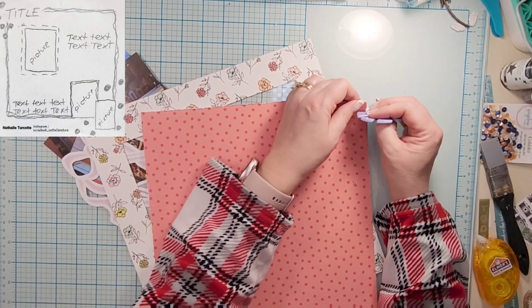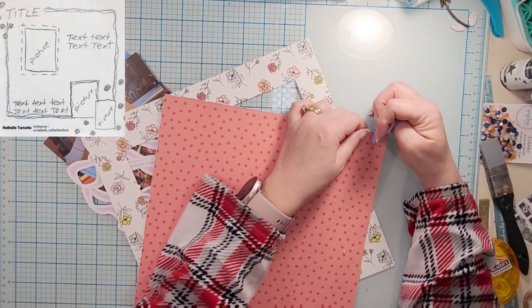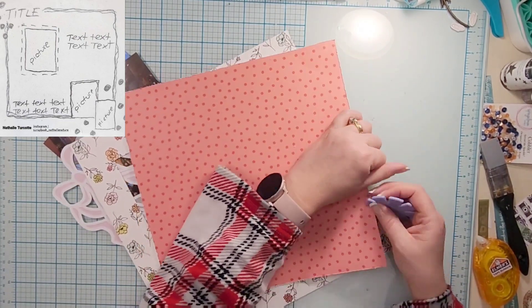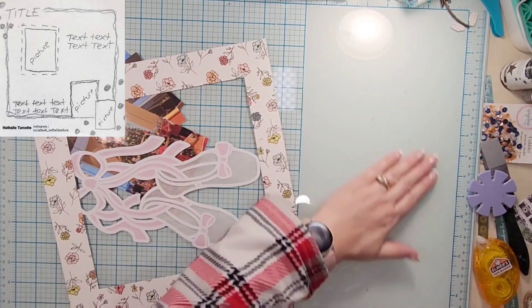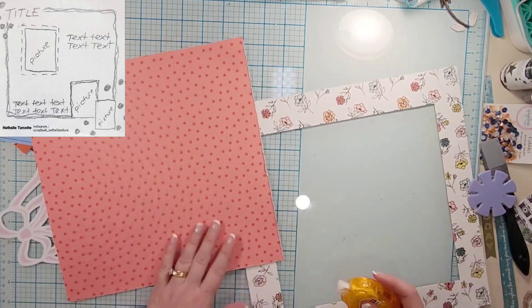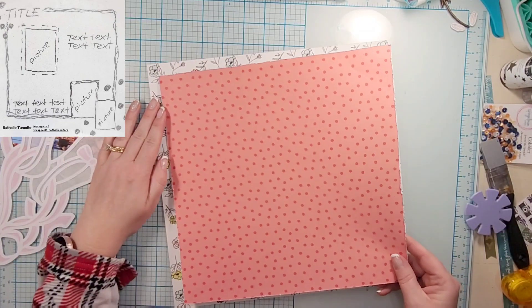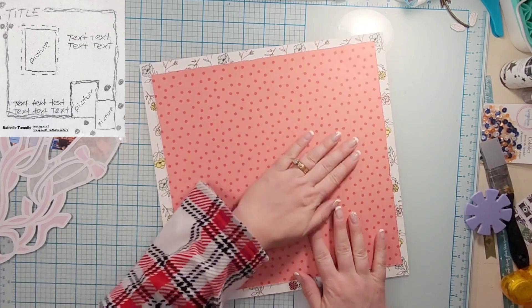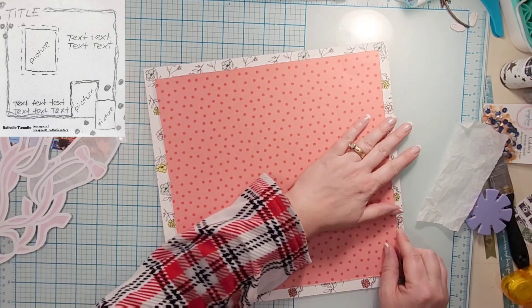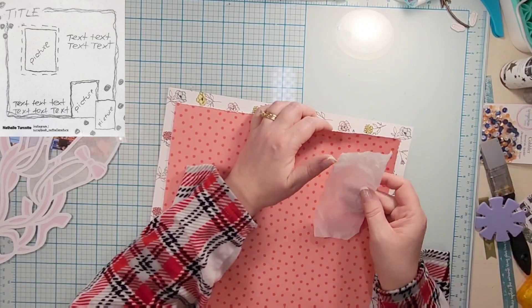I'm going to use this pink on pink polka dot for the center. To get a little bit more of that waviness, I am going to distress all of the edges, then glue that down. In addition to the roughed-up edges, I am going to take a black pen and do a doodly border as well.